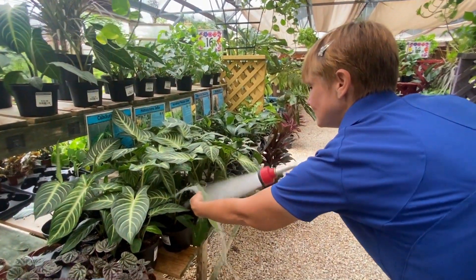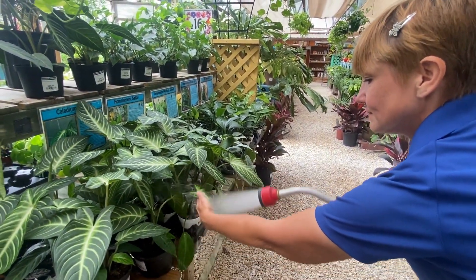Spraying your plants daily with the hose can also knock these pests loose and send them in search for a new home.